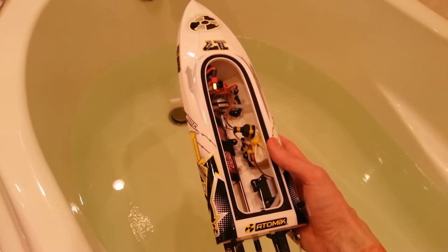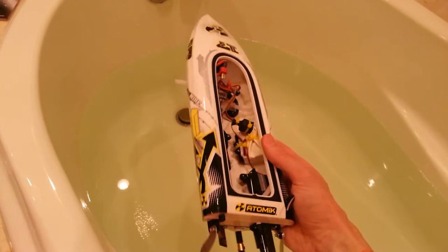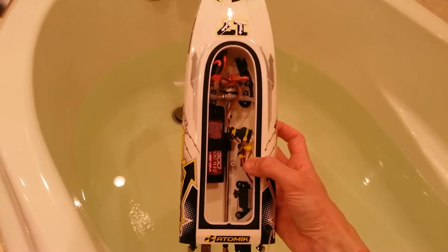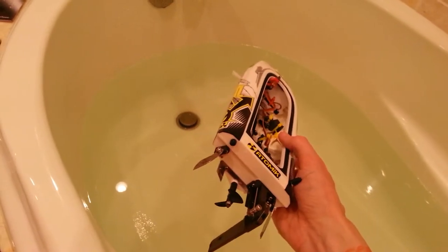Hey guys, this is Darren. I'm just doing a second review on this Atomic Barbed Wire 17 inch boat, letting you guys know how much fun I've had with it and also some of the problems I've had with it.